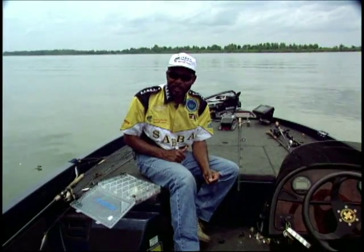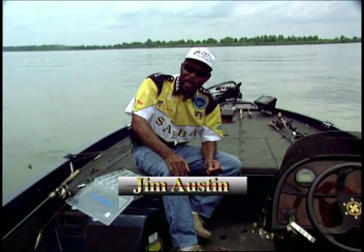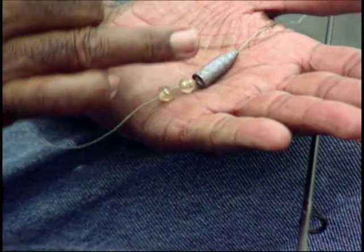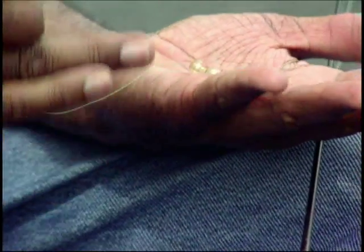Welcome back to Angler's Paradise. I want to show you how to rig a Carolina rig. You say, what in the world is a Carolina rig? Well, a Carolina rig consists of a weight, two beads — or you can put as many beads as you like — a swivel, and about two feet of monofilament line.